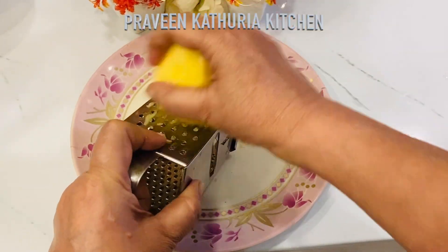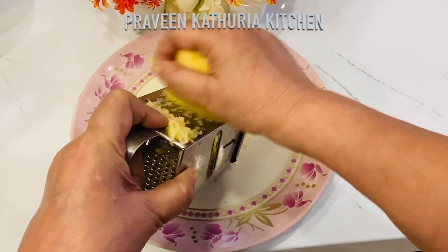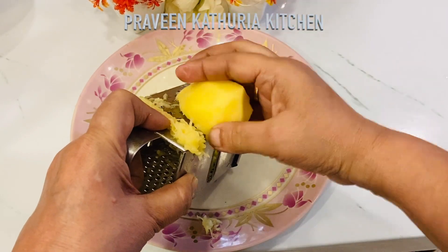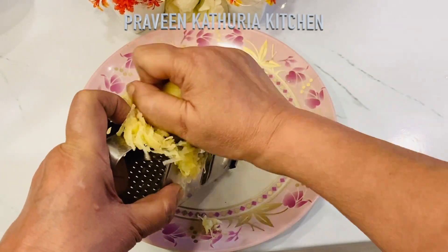Let's start. I took two potatoes and washed them. You can grate them on a grater — but don't over-grate them, otherwise this snack will not turn out good. We will grate both potatoes.